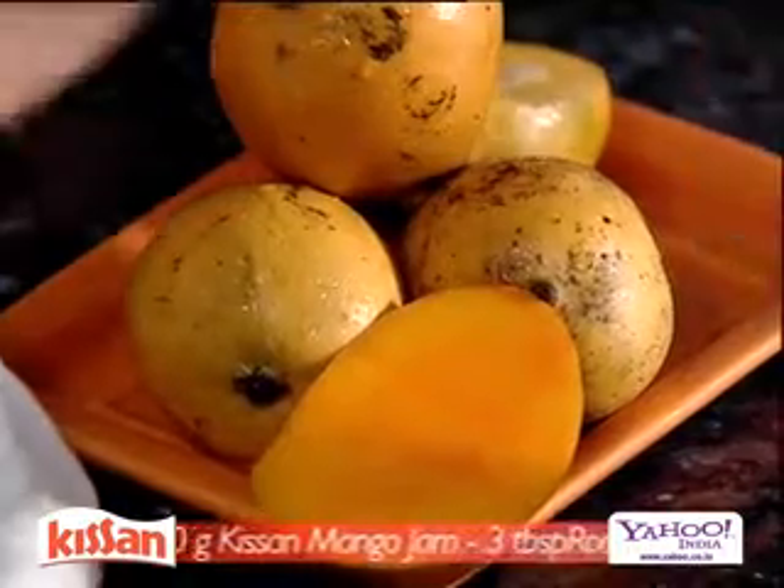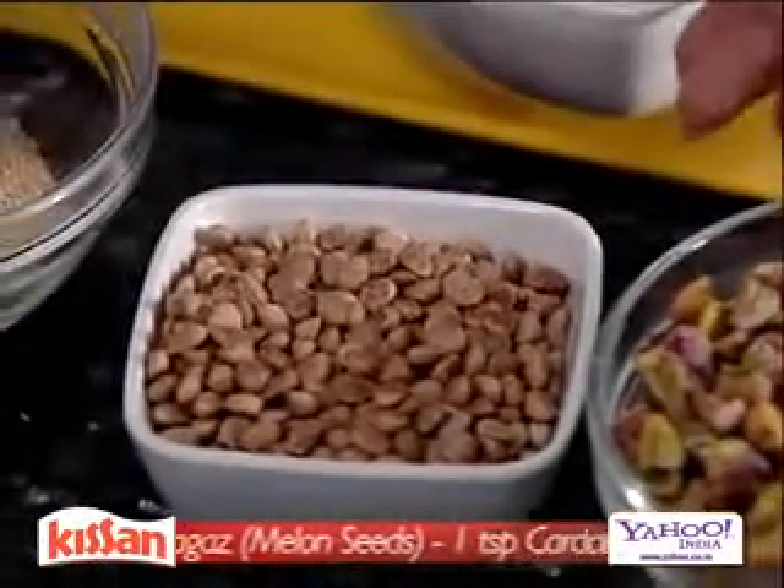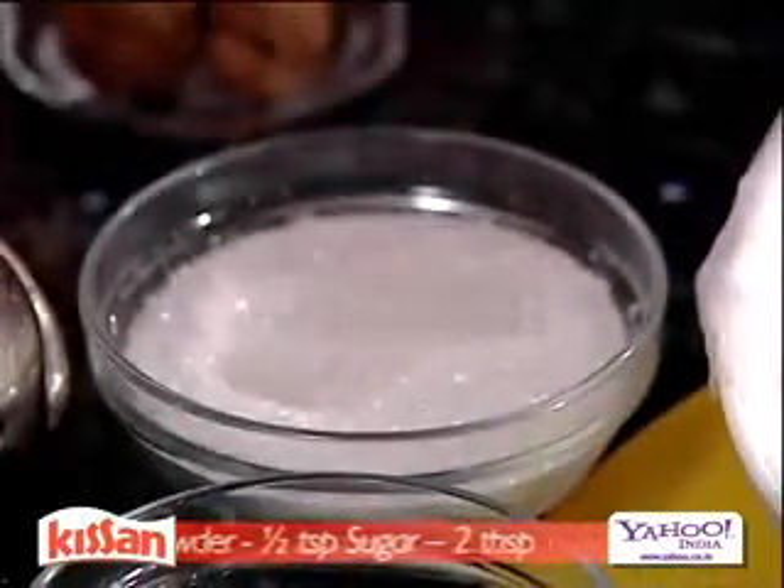We have lovely mangoes, Kissan mango jam, roasted pistachios, magaz seeds, cardamom powder, sugar, and hung curd. Let's start this yummy dish.